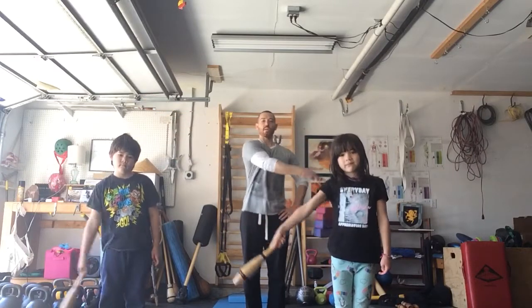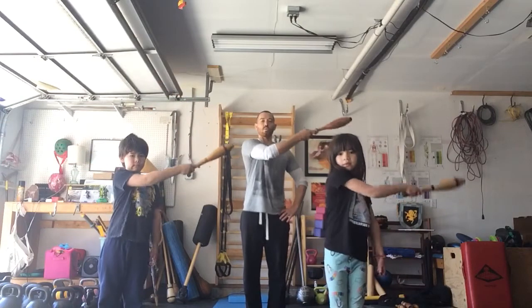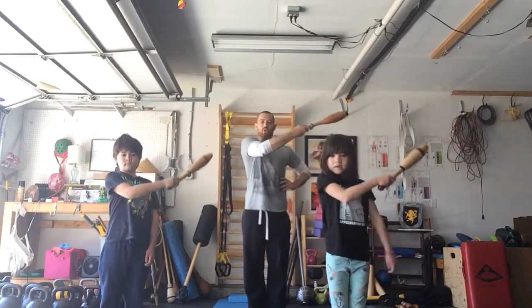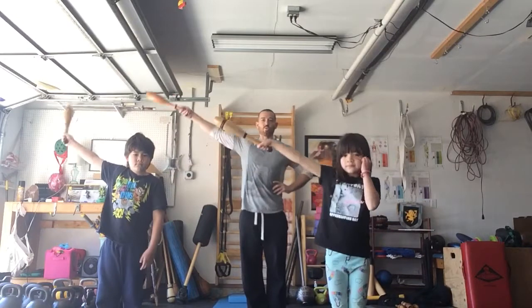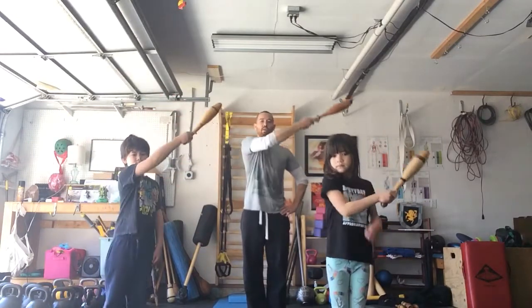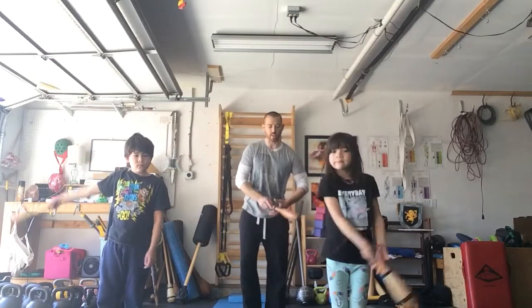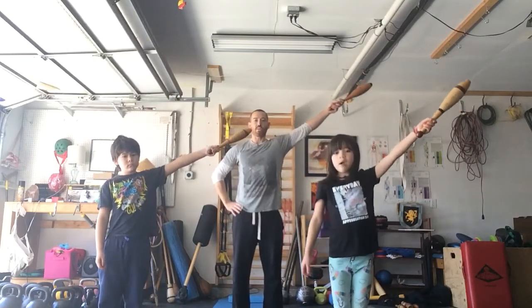We're gonna swing across the body, open up, close up — we're gonna inhale. We'll do it about ten times. Our legs are really strong into the floor like we're a tree and we have roots that go through the floor, so we're super strong like a superhero and the arms swinging in a big relaxed way. We can breathe. Now we're gonna trade arms — very good, Oliver! Very good, Beatrix!